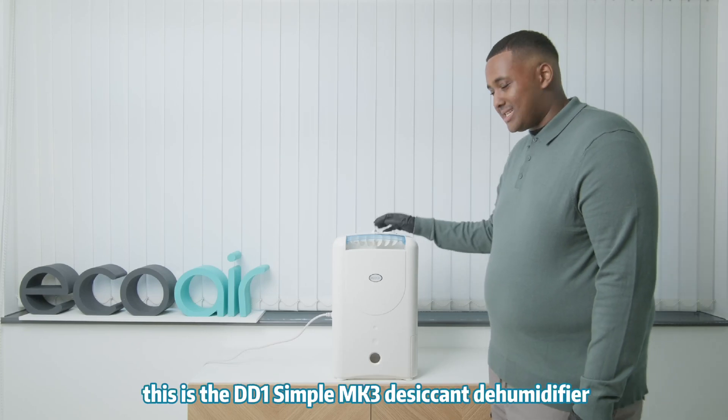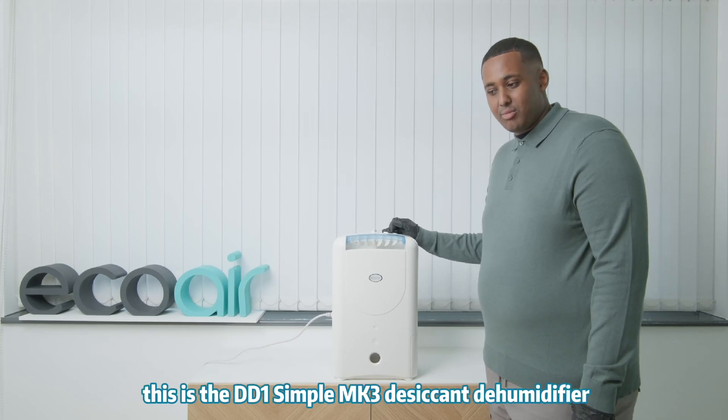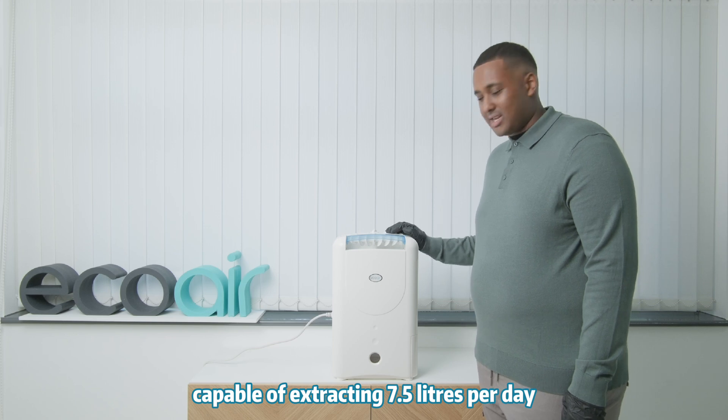Hi, welcome to EcoAir. This is the DD1 Simple Mark III desiccant dehumidifier, capable of extracting 7.5 litres a day.